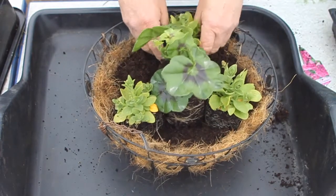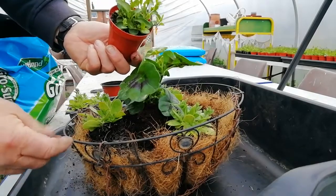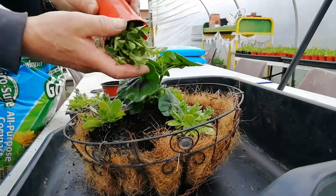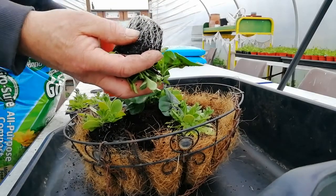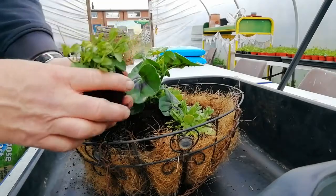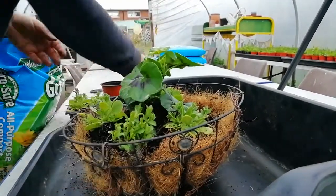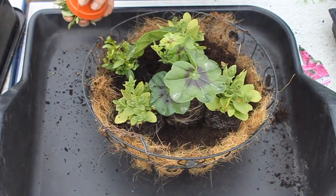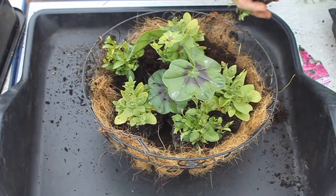Once you've got your three petunias in, then we're going to take three lobelias and these are going to go in between the three petunias around the outside of the basket. Both the lobelias and the petunias are trailing plants, so once they start to grow they should trail over the sides of the basket in a very pleasing manner.